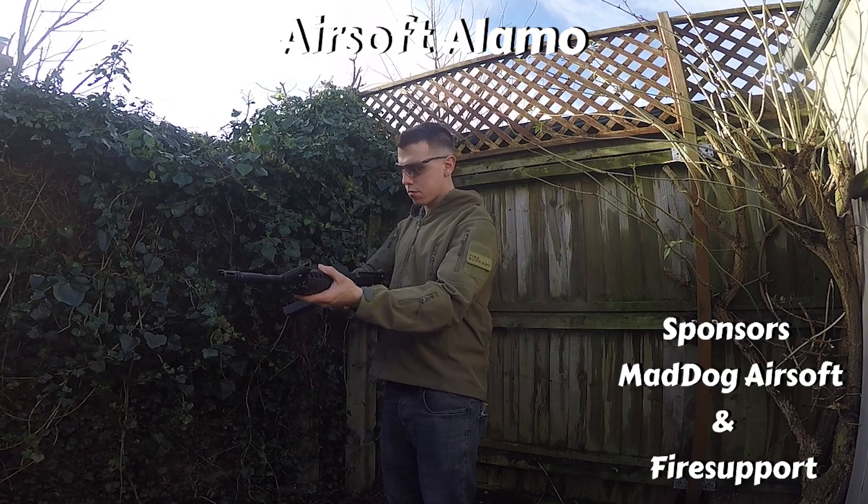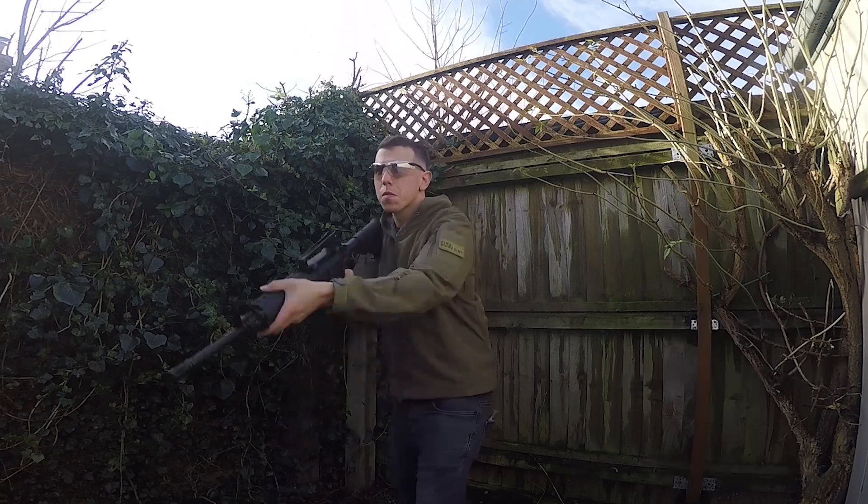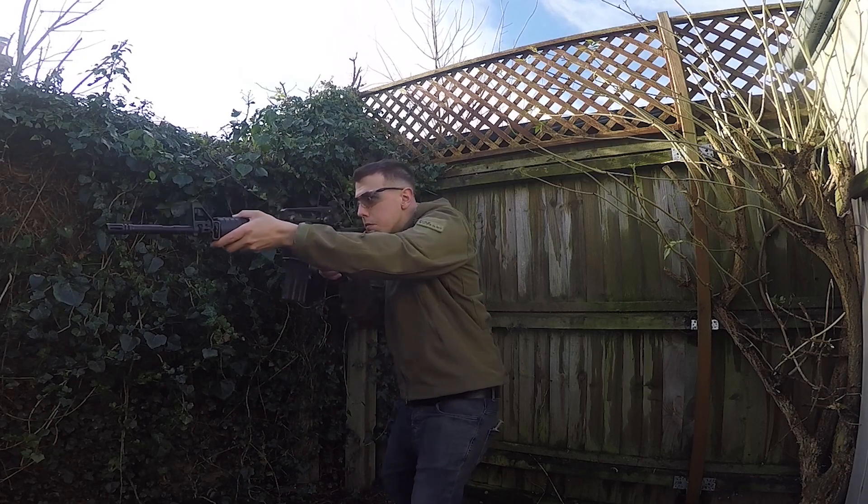Hey everyone, welcome back, this is Airsoft Elmo and today we're going to be talking about my personal M4A1 Tokyo Marui recoil.